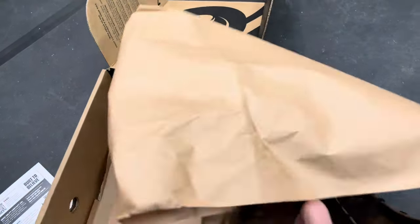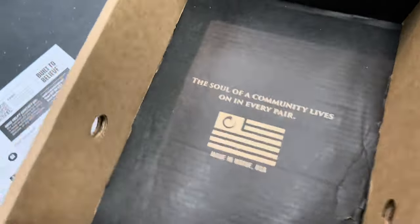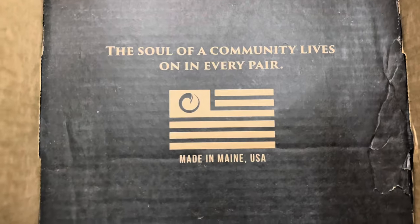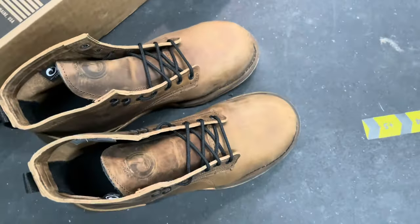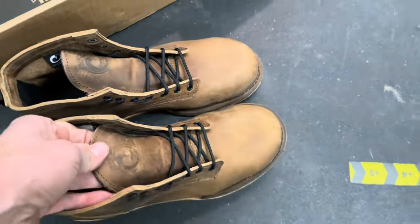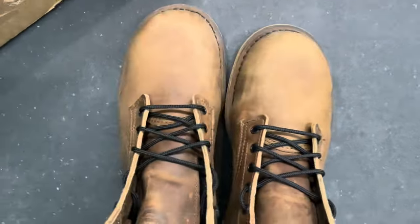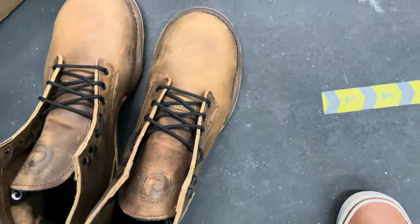Here's the other one — everything's in there, made in the USA. I will say I did not get the wides, just because I like to have a little more room in the toe. But these right here seemed like they were pretty wide to begin with, and they are.